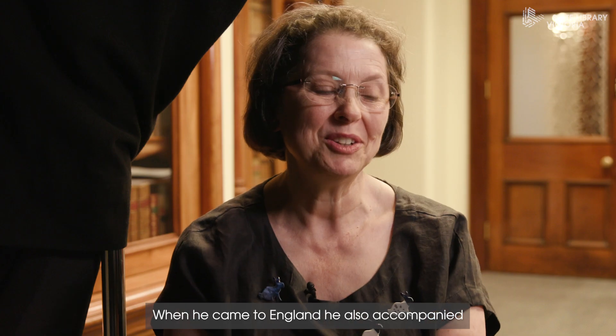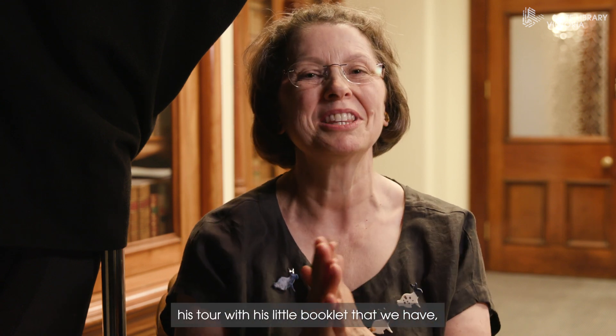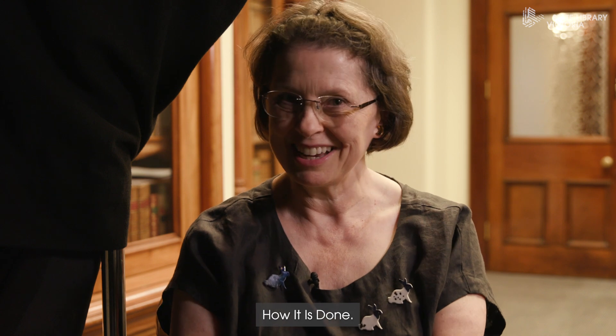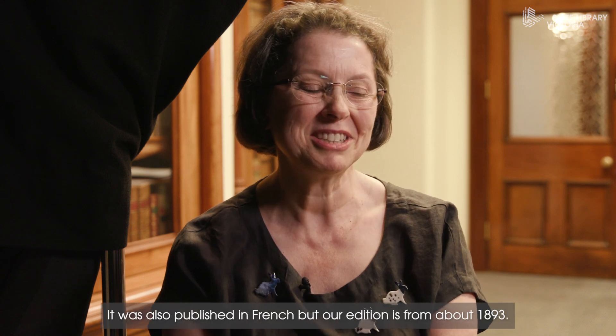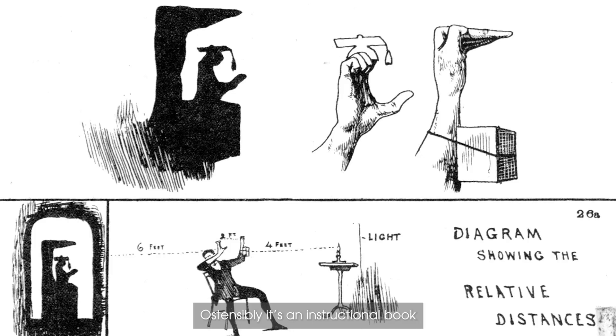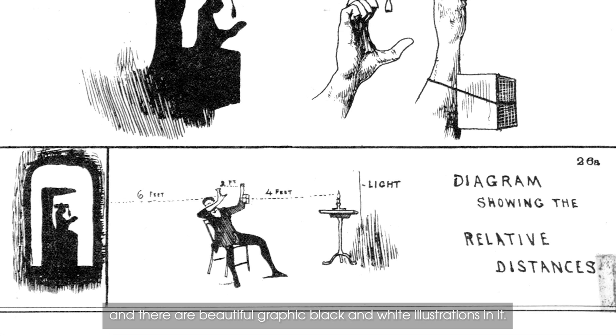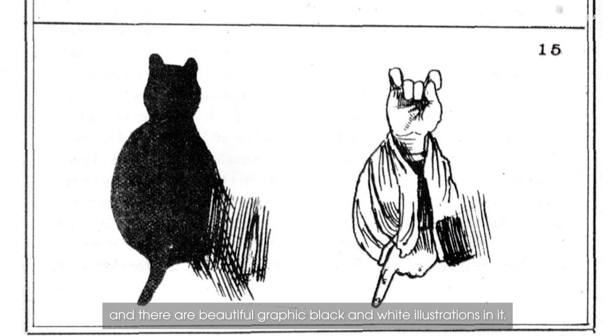When he came to England, he also accompanied his tour with his little booklet that we have, called 'How It Is Done.' It was also published in French, but our edition is from about 1893. It's ostensibly an instructional book and there are beautiful graphic black and white illustrations in it.